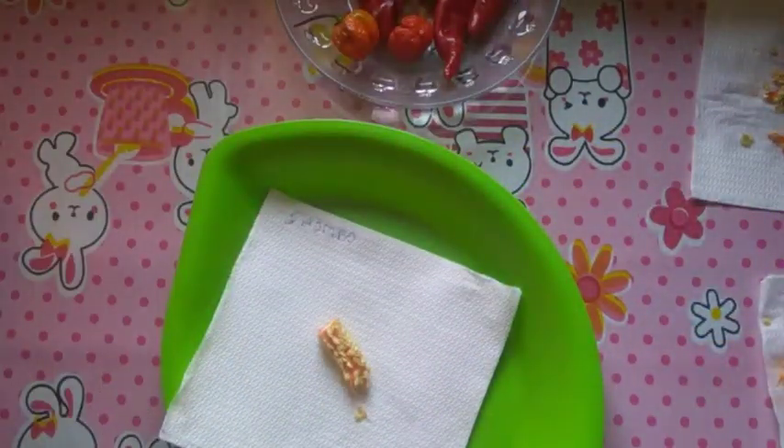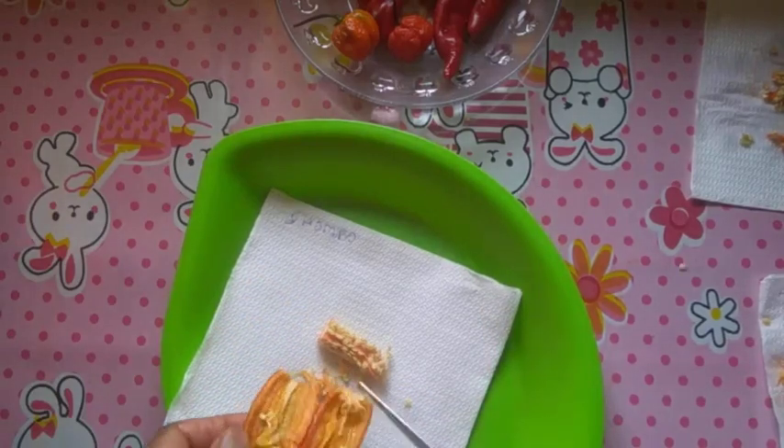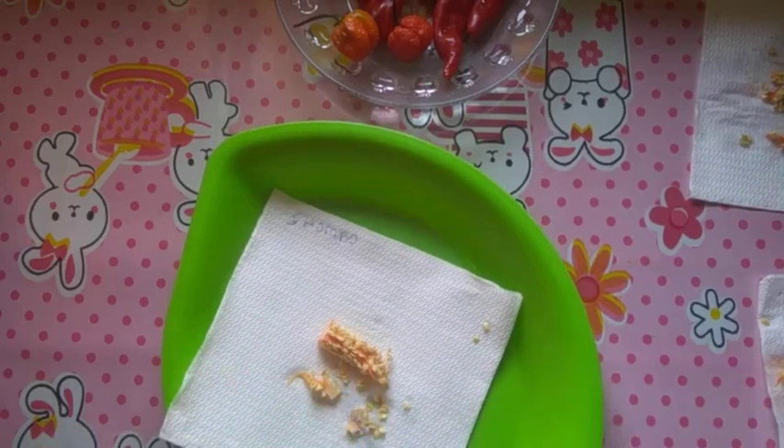Next is the chili pepper, known locally as 'shombo,' and its botanical name is Capsicum frutescens.